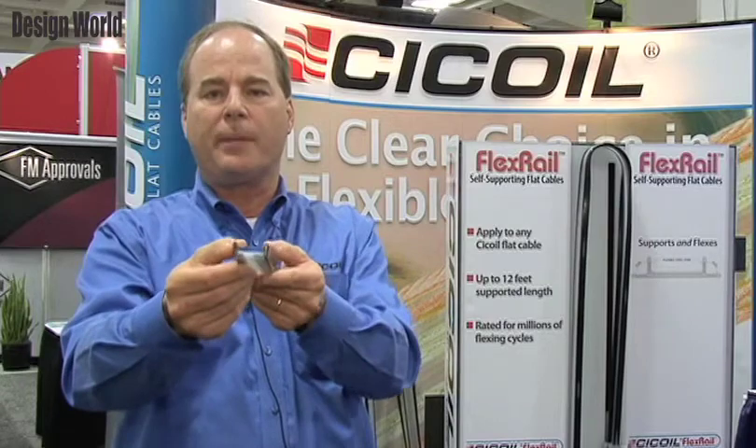What this product is, is we've actually put on the sides of our flat cable a flexible, strong, stainless steel strip that supports the cable but still allows it to flex, as shown here in this demonstration.